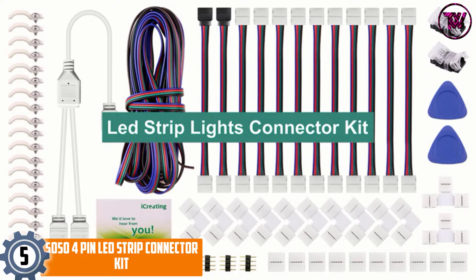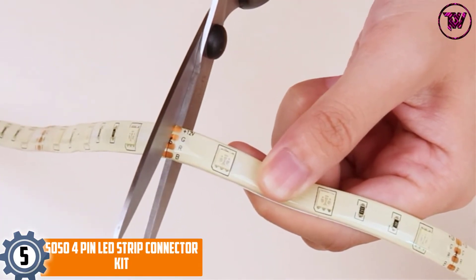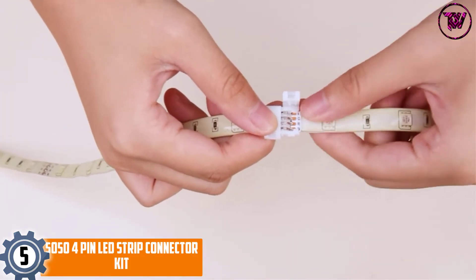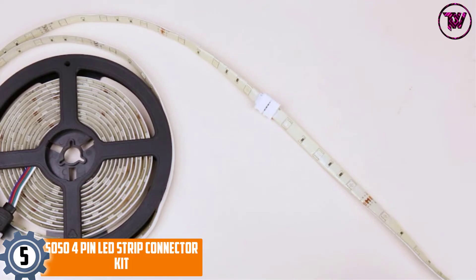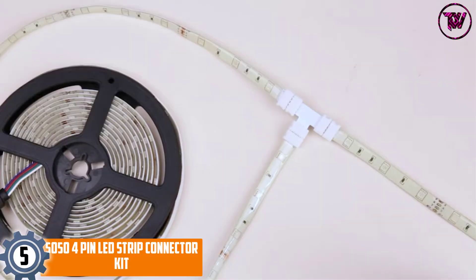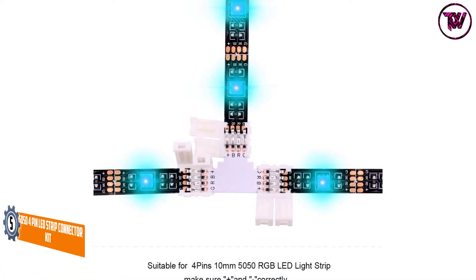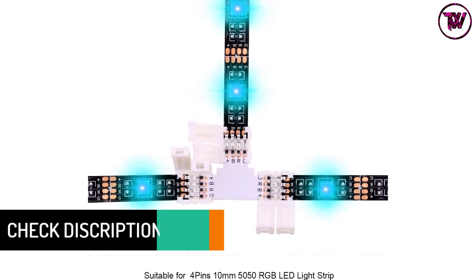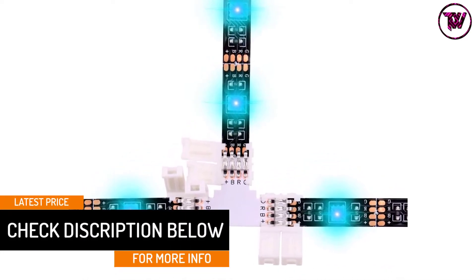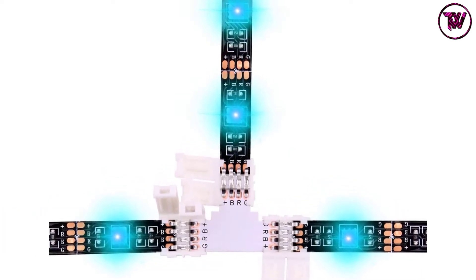At Number 5: the 5050 4 Pin LED Strip Connector Kit. This connector kit has it all. At an affordable price, you get all the equipment needed at high quality. The package includes 1x 2-way RGB splitter, 1x RGB extension cable, 10x LED Strip Jumper Connectors, 2x Strip to RGB Jumper, and 10x L-Shape Connectors.